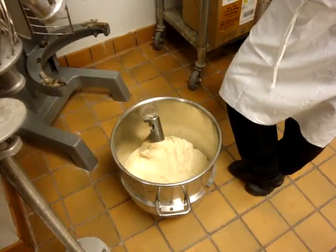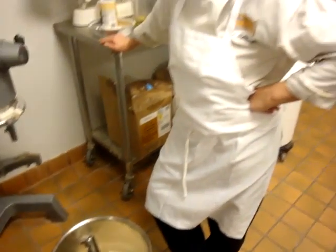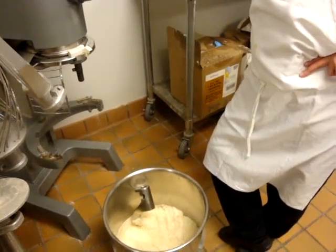Basically what you do is you mix it up for five minutes and then you let it rest for about 45 minutes and rise. Once it rises and falls, like we have here in the bowl, we're going to finish the bread.